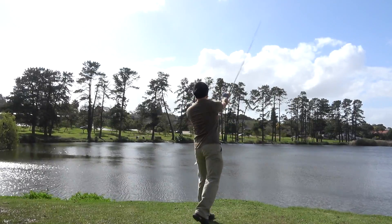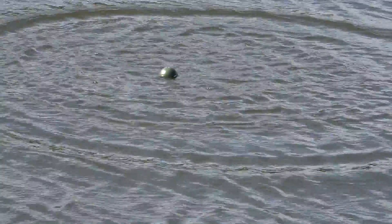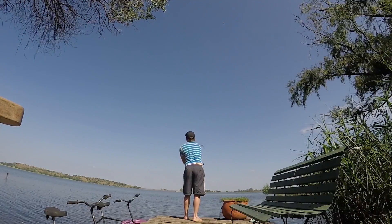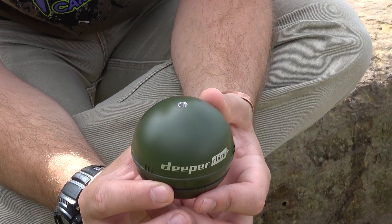So the Deeper Chirp Plus — what is this little thing right here? This is an extremely intelligent piece of technology. It is a castable fish finder. It is very similar to the Deeper Pro Plus, which I have done a couple of videos on in the past and used for the last year and a half, two years, and I've been very satisfied with that. Apparently this is even better.